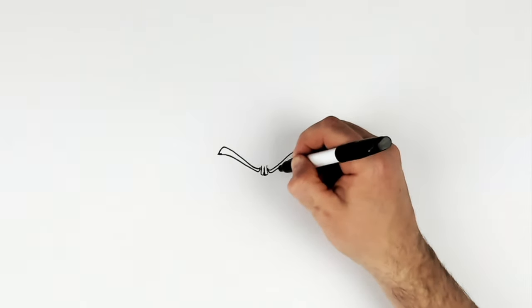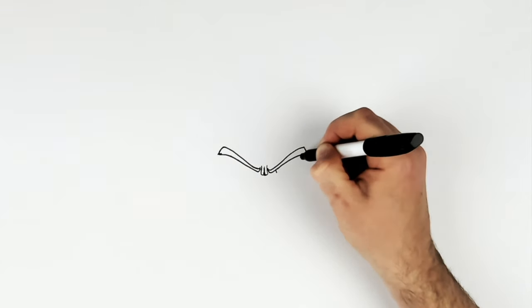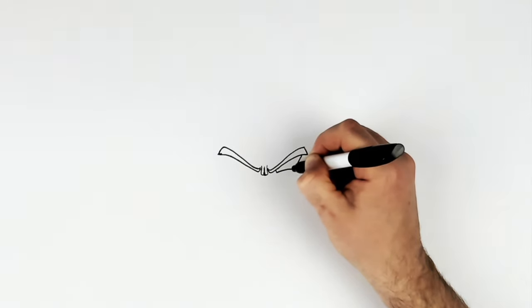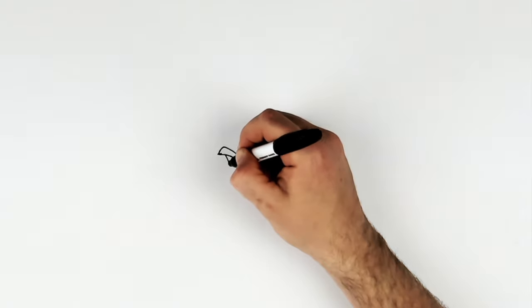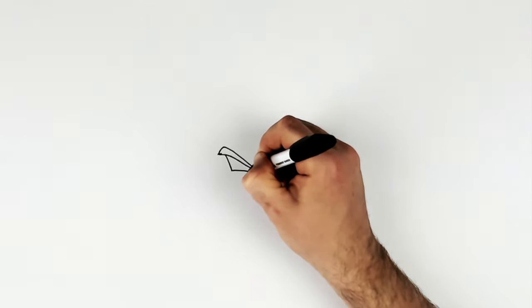Eyes. So we've got like a short line, a long line, and then you join it together with a curve. You do the same thing over here — short line, a long line, join it together with a curve.